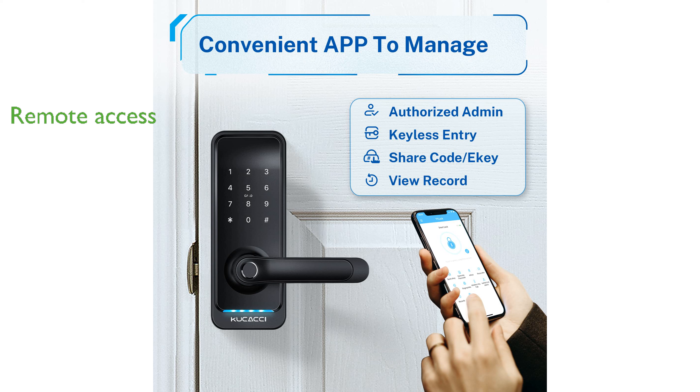users can enjoy remote access, allowing them to lock or unlock the door from anywhere and share access codes conveniently.